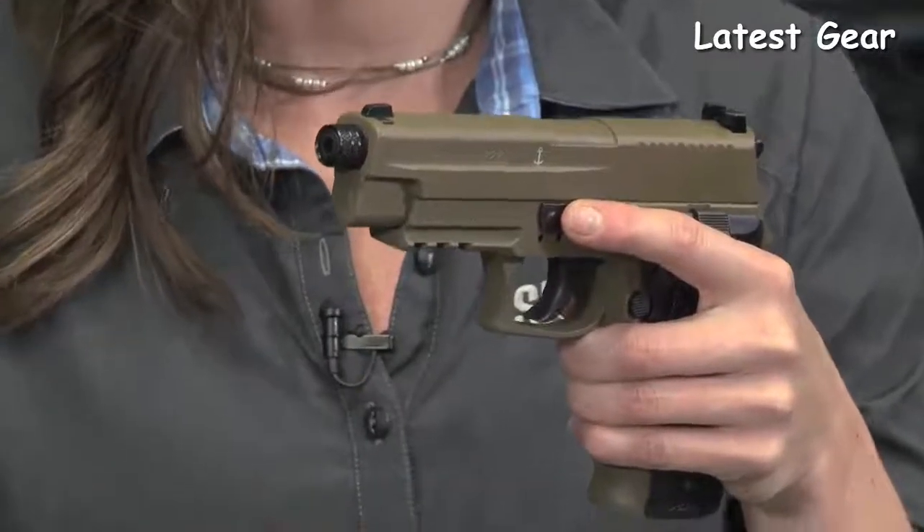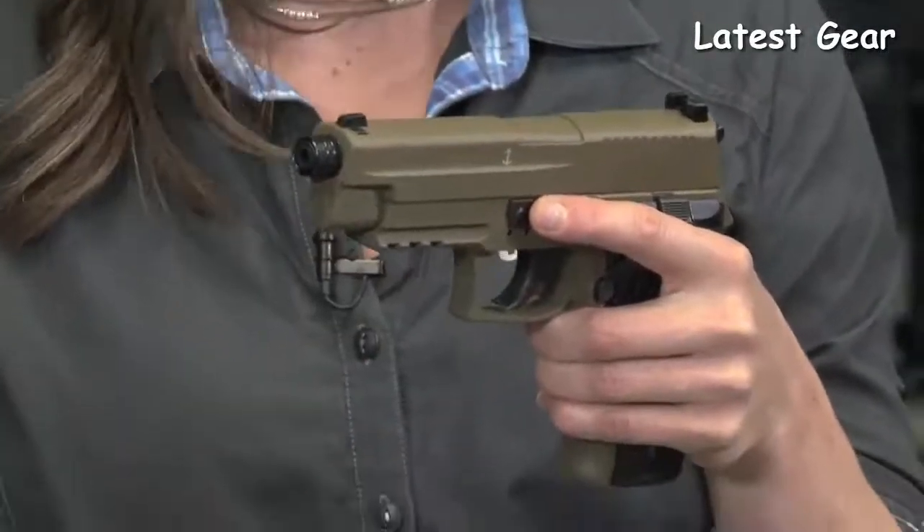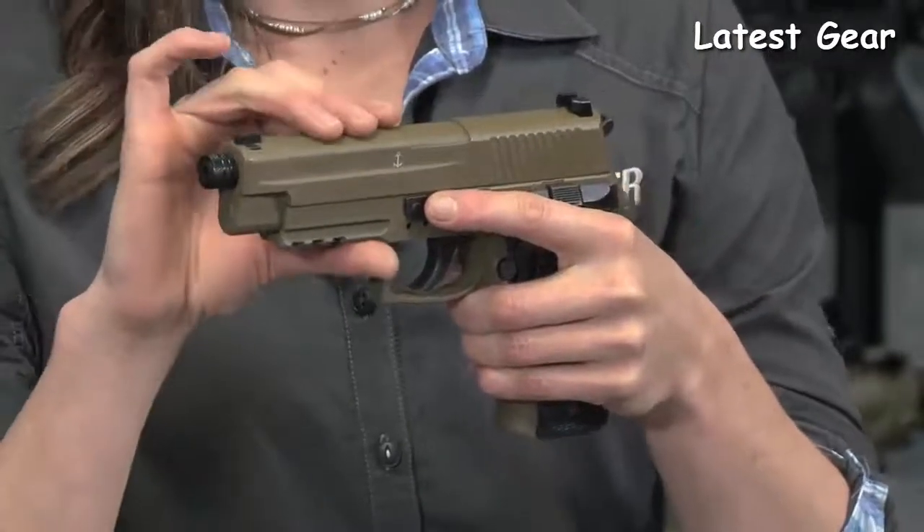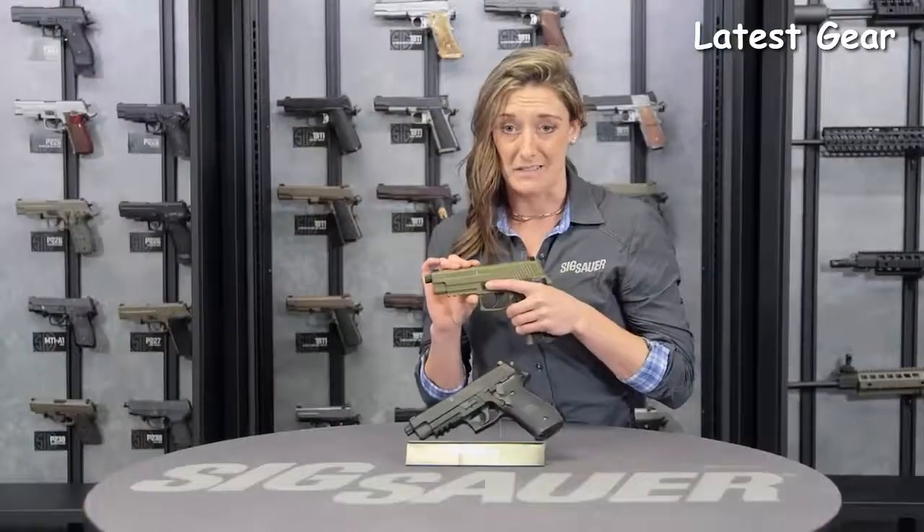Flashlight, laser, GoPro — become your own YouTube sensation. There is a threaded barrel up front as well. So this is again a fantastic training mechanism for any age.